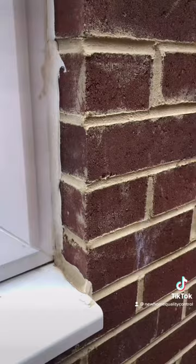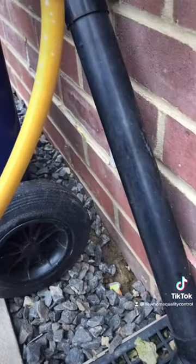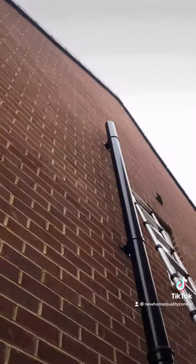Look at the state of some of this pointing — it is shocking. At the rear of the property we've got a nine millimetre step to the lower brickwork. Look at that — the top of this solid stack isn't 900 millimetres above the nearest opening.